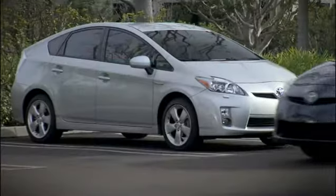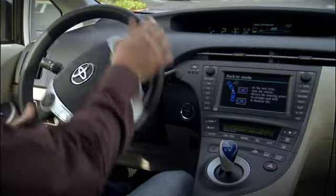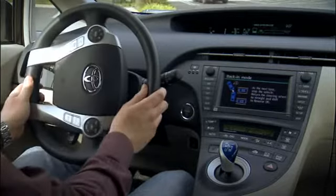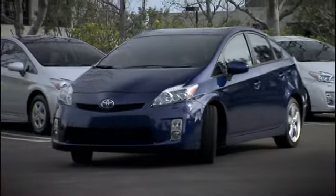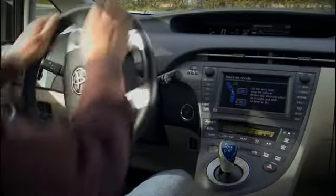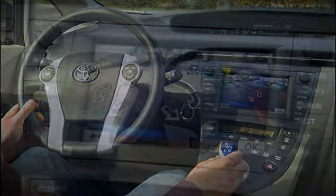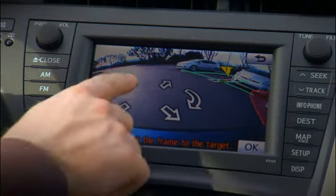Pull past the spot. When you hear the beep, turn the steering wheel away from the spot and come to a complete stop. Center the steering wheel, shift into reverse, and then verify the location of the spot.